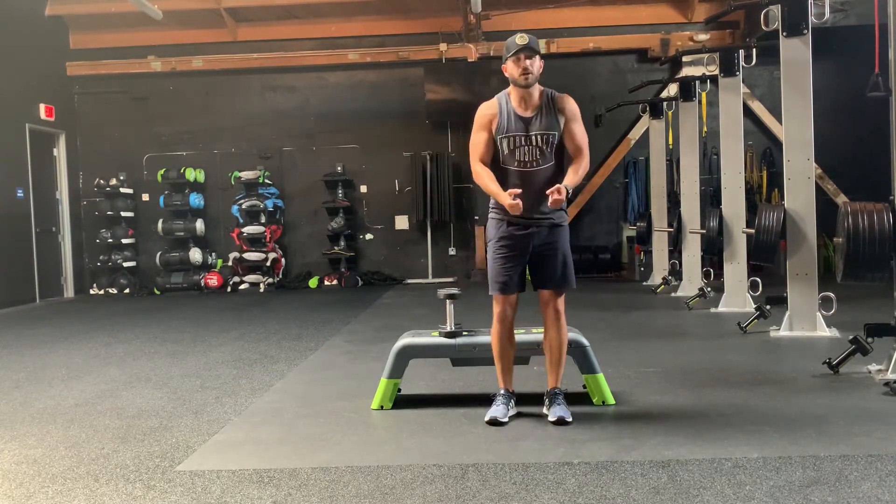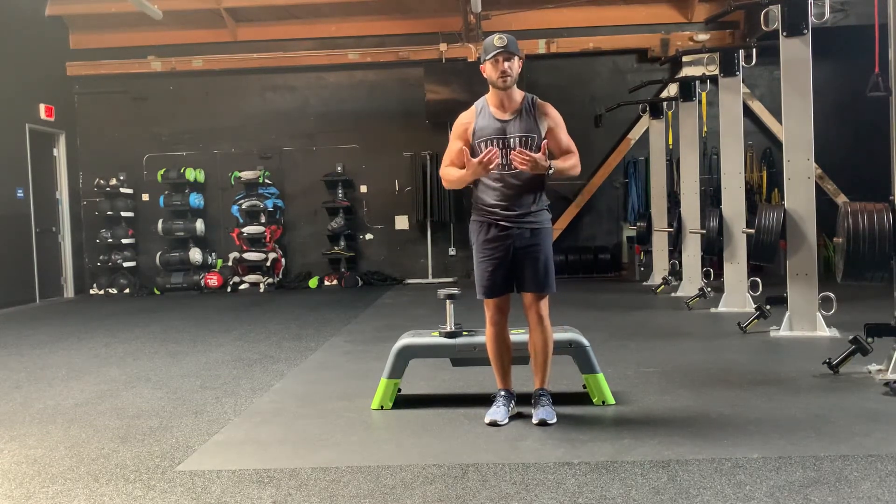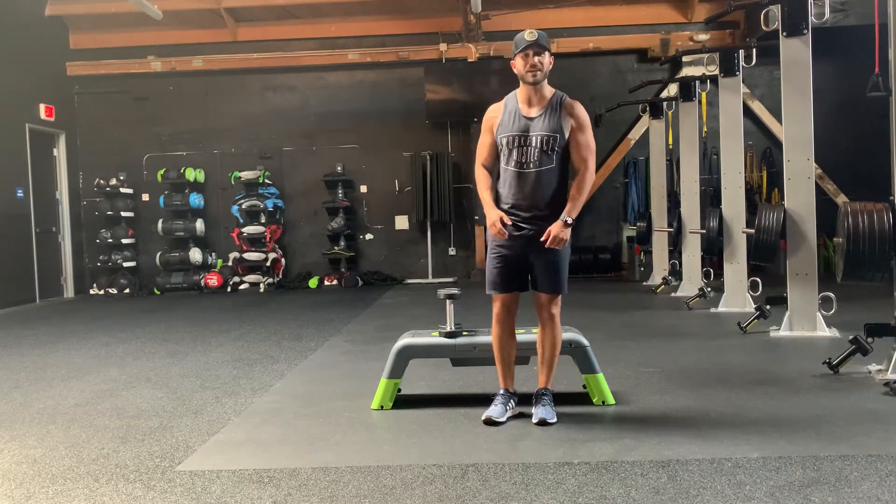The most important part is posture — think good posture, bring it back, squeeze and down. If you're going to look up from the ground, that is what it will look like. That is your A raise.